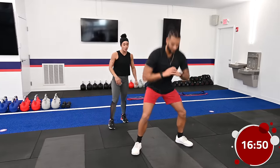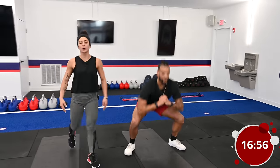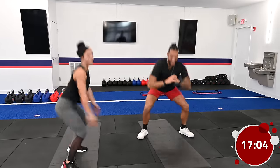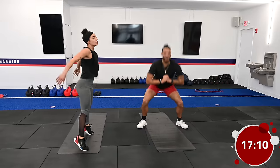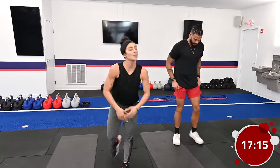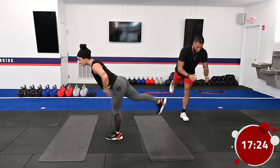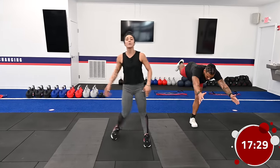A good way to breathe here is inhale down, exhale as you explode up. Next up we have a unilateral movement — working one side of the body. First, a single-leg deadlift: keep a slight bend in the knee, hips level, leg staying neutral, as if putting a paint streak on the wall behind you. Once we complete that, we're stepping out to a lateral lunge, bringing that hip back towards the heel.